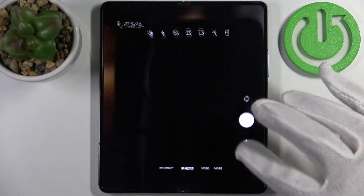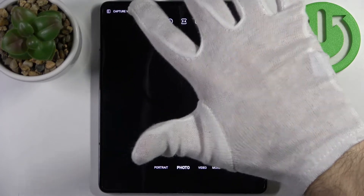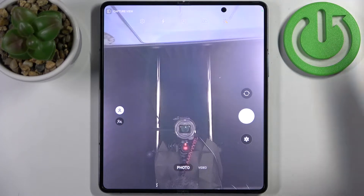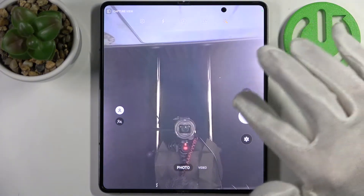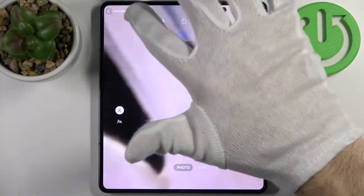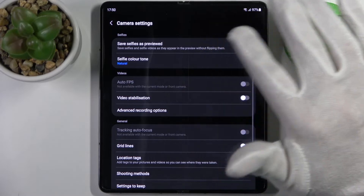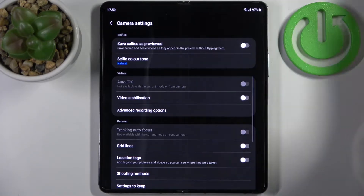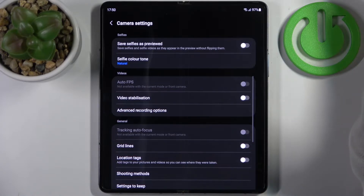Firstly, switch to the front camera and take one photo just for an example. Then tap on the gear icon to access camera settings, and here you can find the first option: 'Save selfies as previewed' — save selfies and selfie videos as they appear in the preview without flipping them.